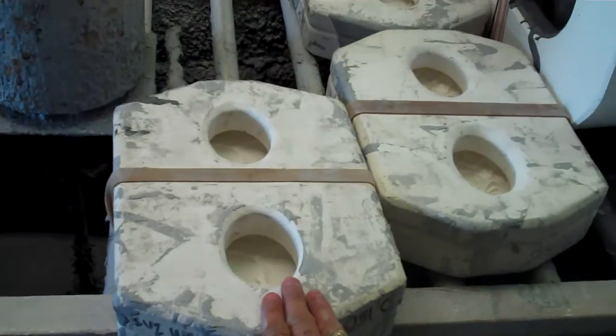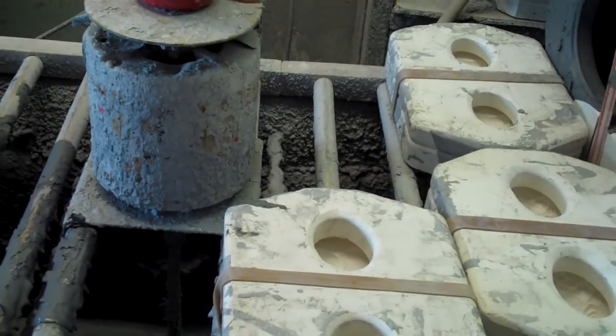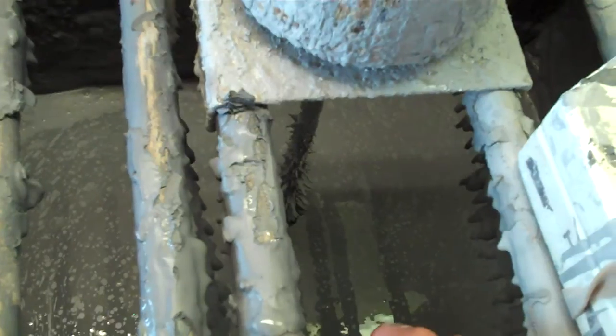Right now I'm about to pour some of these small oval pieces, but beforehand I need to mix the slip up because if it sits for too long it needs to get remixed so it's all smooth and liquidy and whatnot. So I'm gonna show you how that happens.